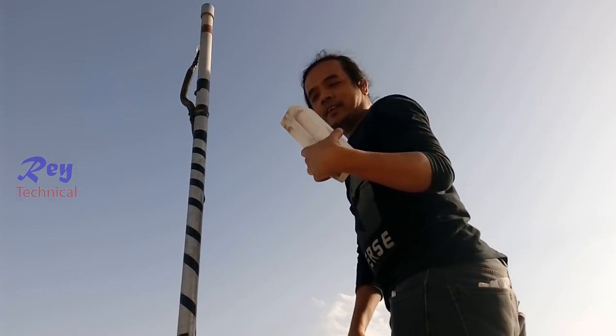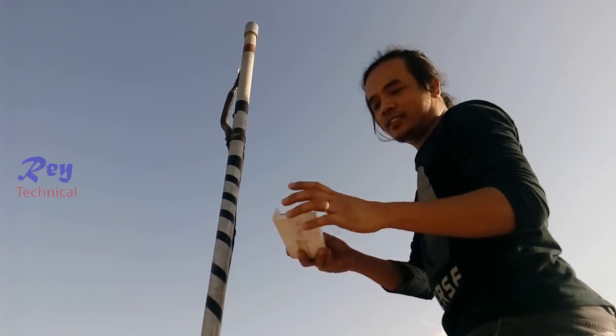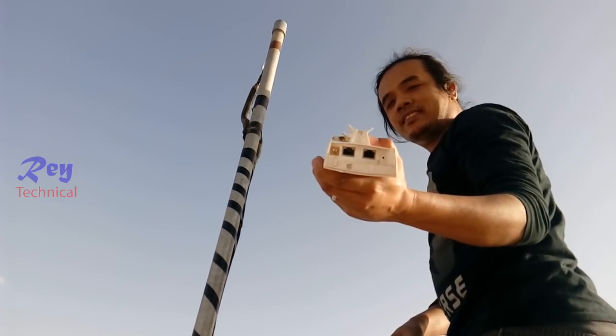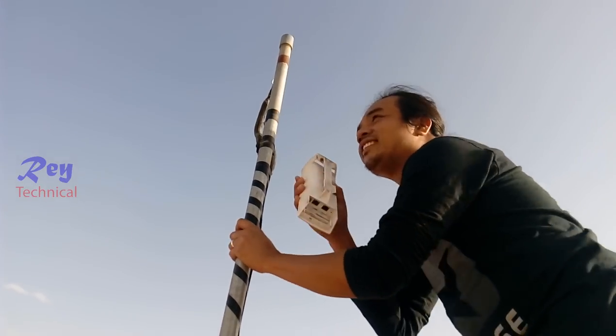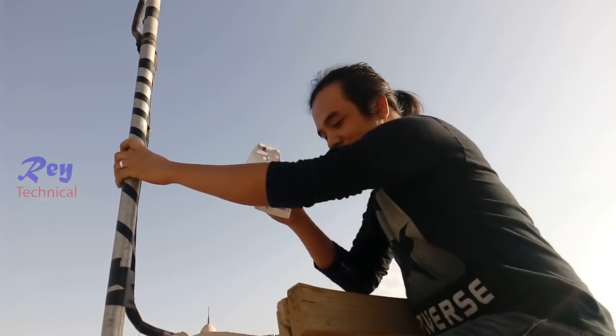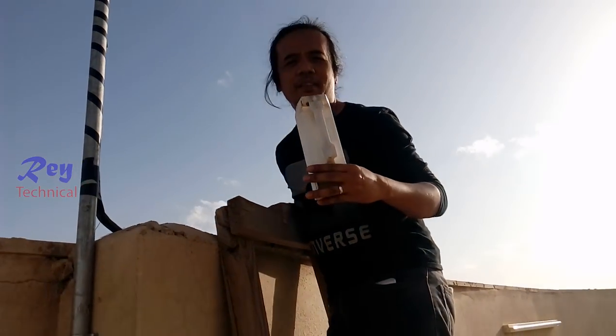We are here now for the installation of the CPE access point, like this one. This is the device that we are installing. This access point is just for sending internet very far away from here — I think it's five kilometers.